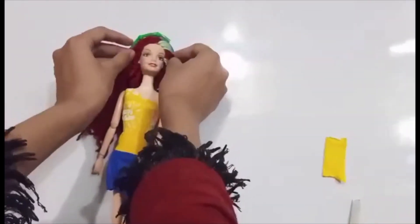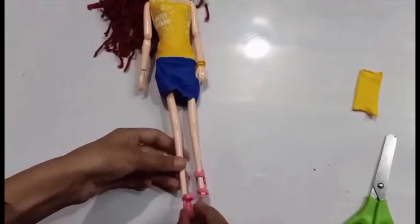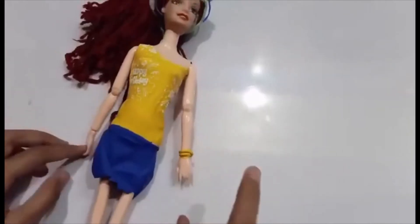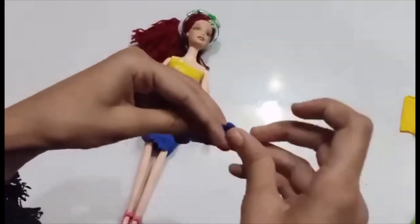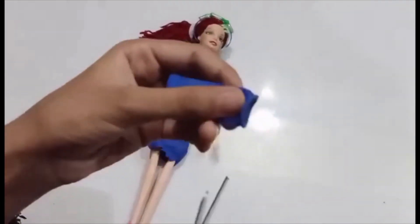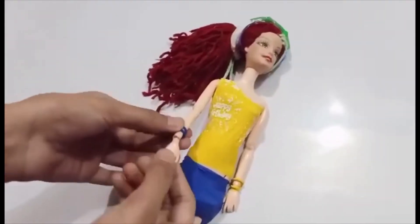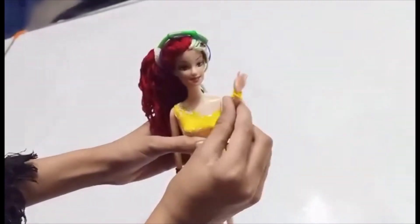Now I'll give her her band. If you notice, she has beautiful bangles on her hand. Do you want to make them too? Take the remaining piece of a balloon and snip off the ring — you know, this circle over here. And that's the outcome. Now put it on the doll's hand. And that's it. Your Barbie doll is ready for a perfect birthday party.